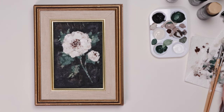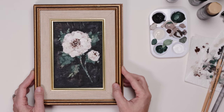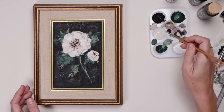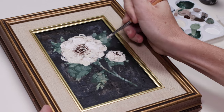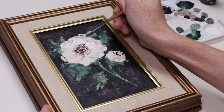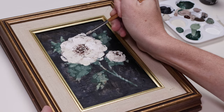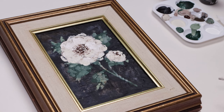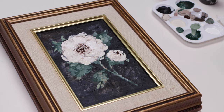Dry brushing just means you take the paint off your brush and then use a dry-ish brush to add a little paint to the surface. Anyway, there we go — she's looking good, all done I think. Maybe I just need a little bit more white here. I wanted to do some little curving lines around the flower just to give the idea of loose petals and movement. That should do it — quite happy with that.